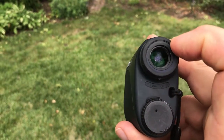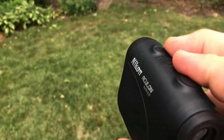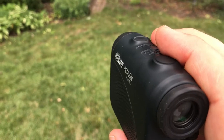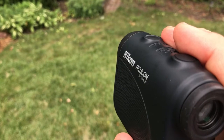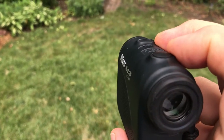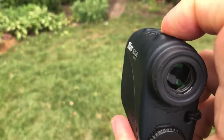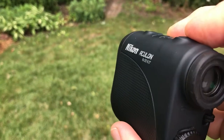They usually have a single monocular that you look through, and a mode button located somewhere that may change it to various settings that might be good for fog, drizzle, or clear days. That one you shouldn't have to change — it should be ready to go and set for you. And then there's the on/off switch and the button you'll depress to shoot the laser at an object to take the distance reading.